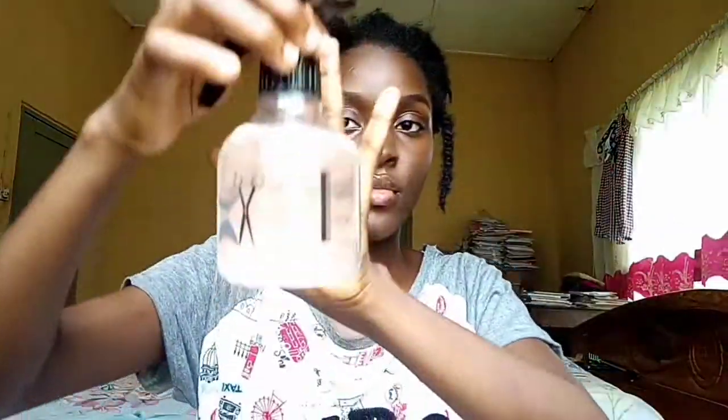First of all, I'll be taking down each twist by separating each section and unraveling the twist. Then I'll be finger detangling each twist from the tip of the hair to the roots. I'm going in with my hydrating agent, which is just ordinary water in my spray bottle.